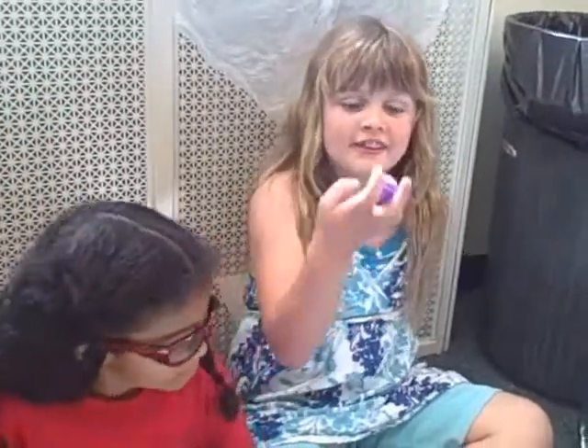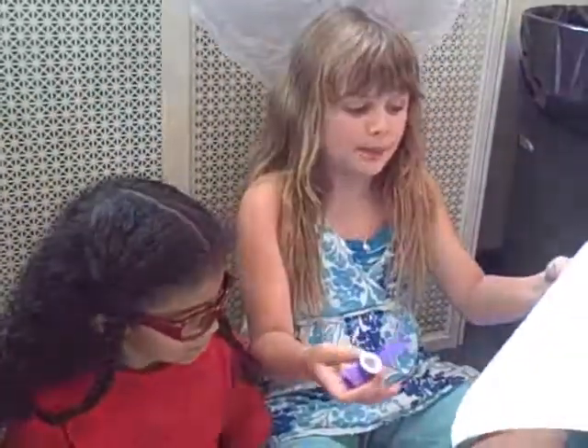Hi, this is the band folk music class and we're going to teach you how to make a horn. First, you need a kazoo and a piece of paper.